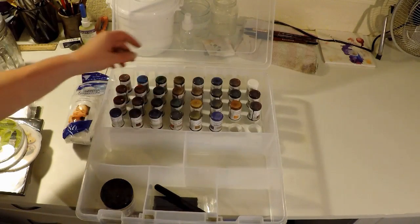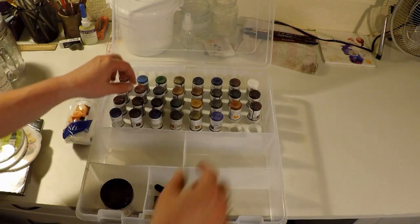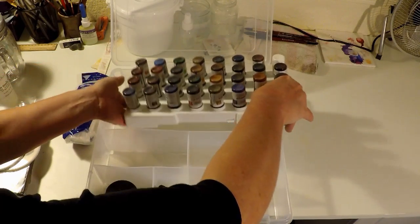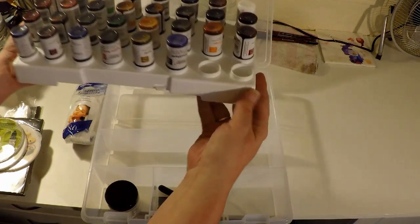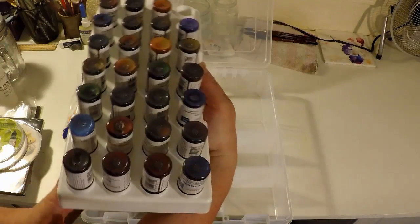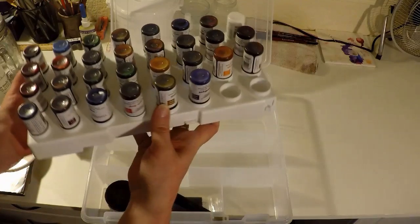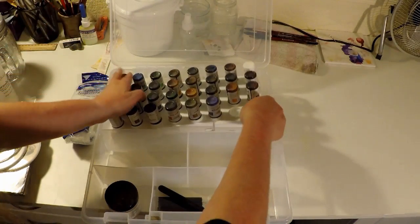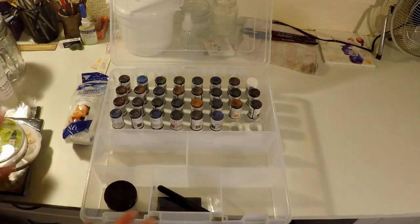So there's 30 colors here. The stand comes out — that's definitely a nice stand. Wow, in this case. I am so excited.